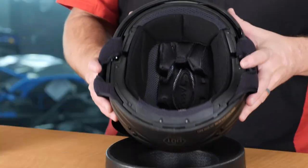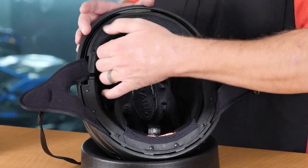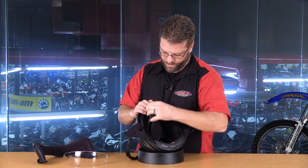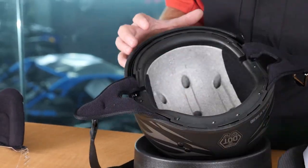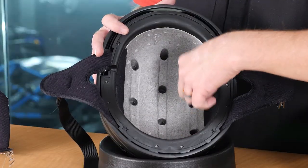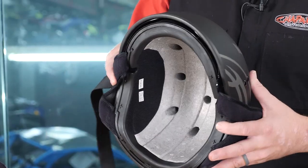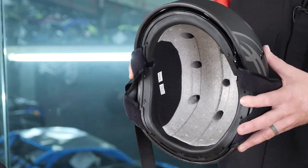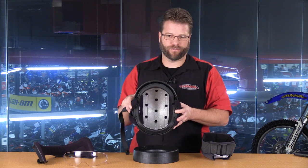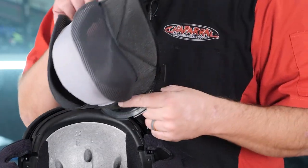Let's dig into the guts of the helmet so you can see the ventilation I was talking about. A very nice feature of this helmet is the fact that this liner is removable and washable. Most half helmets have a liner that is either glued or sewn in, so you're basically stuck with a dirty helmet if it gets dirty. Looking at the inside of the helmet, you can see ventilation channels that run from the front to the back, and a multitude of ventilation holes that do two things: they make the helmet lighter than others with a full polystyrene shell, and they allow air to vent up through those holes to the shell of the helmet to get dispersed.